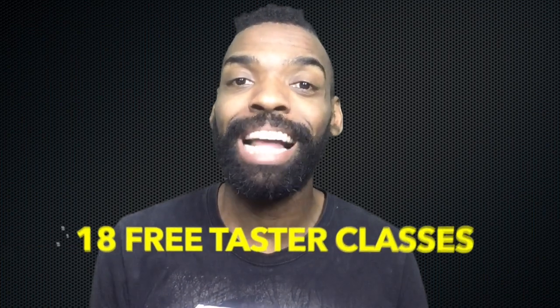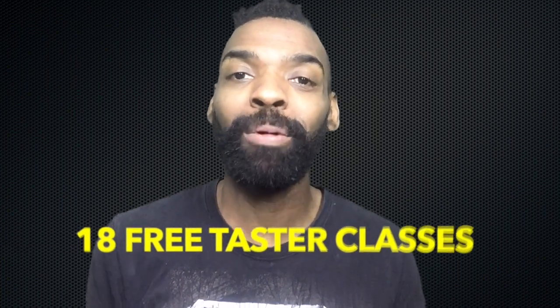If you guys like this move, I encourage you to sign up for the rest of my taster classes below, where you'll get some more inspiration and some technique to help you maximize your potential in social dance. I'll see you in class.